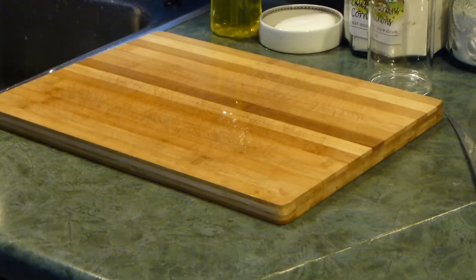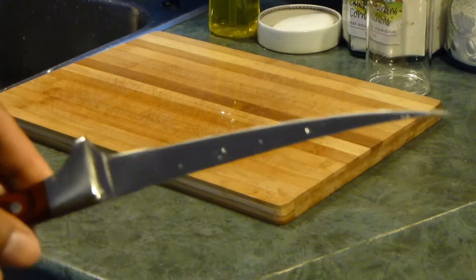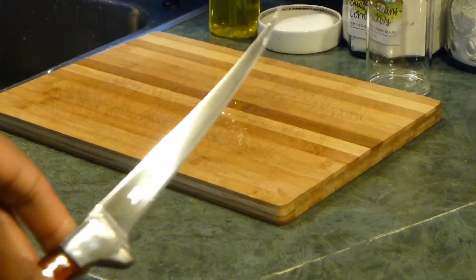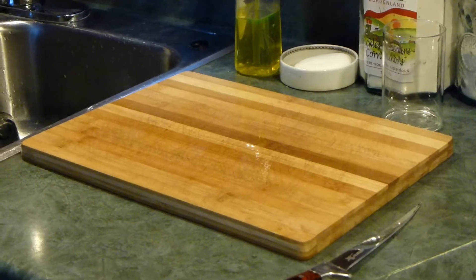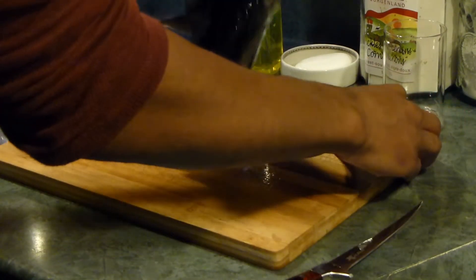First thing you want to do when filleting a fish is have a really sharp knife or an actual fillet knife. Keep in mind, I'm not a professional — I just do this for fun. The best thing to do is to scale the fish first, as it makes the process a lot easier. Unfortunately, I didn't have time to do that, so I went straight to filleting and I'm going to cut the skin off.